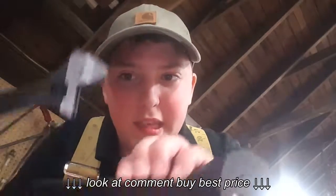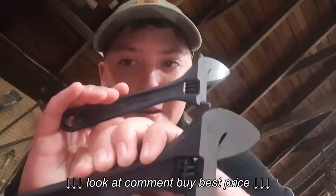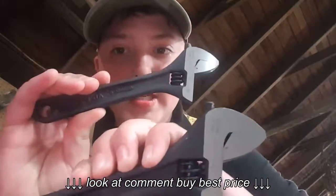Hello, welcome to Levi's Tool Review. Today we are taking a look at the Irwin Vise-Grip 6-inch.